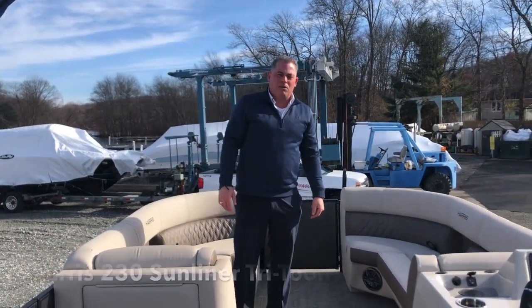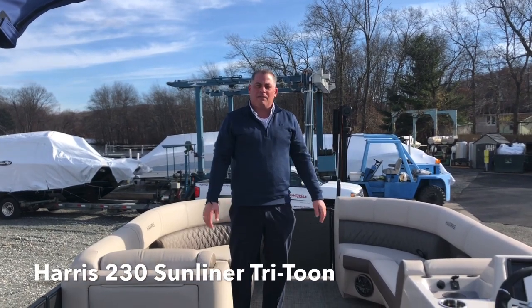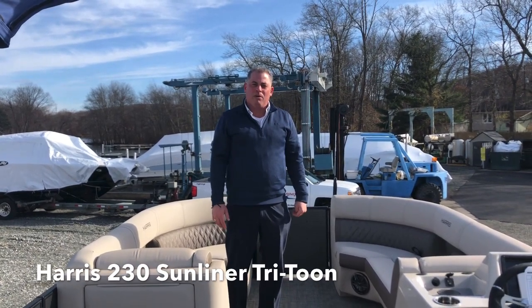Again, my name's Shep Ashton. The boat's located at MarineMax Lake of Patkong. If you have any questions, feel free to give us a call any time. Come out and check out the boat. Thank you.